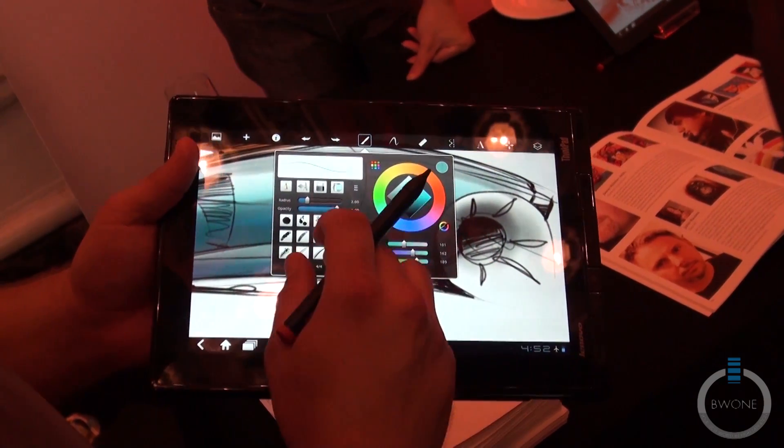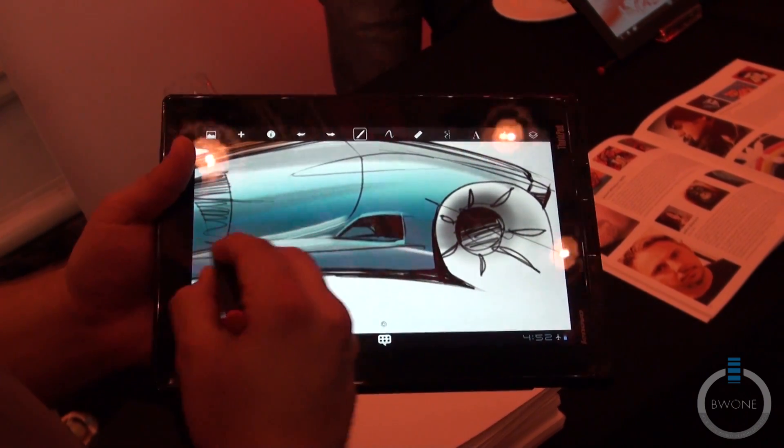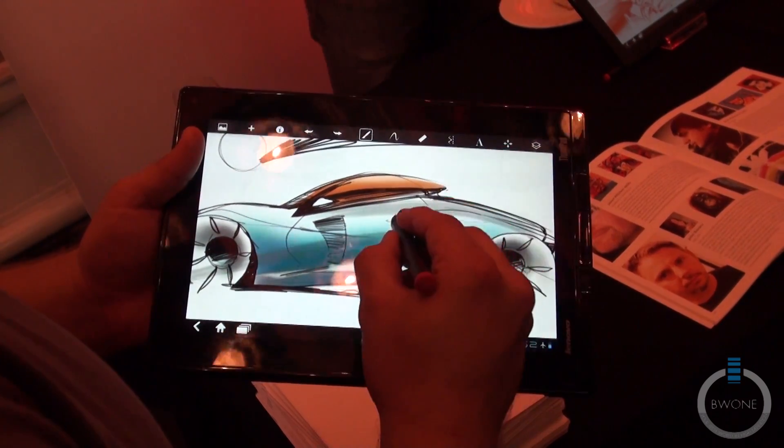You've got different phases of brushes so you can come through it and really mess around with different looks — different ways to highlight and things.